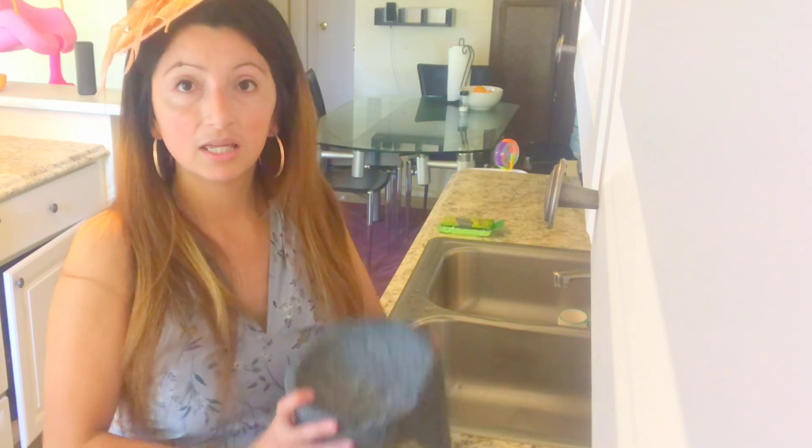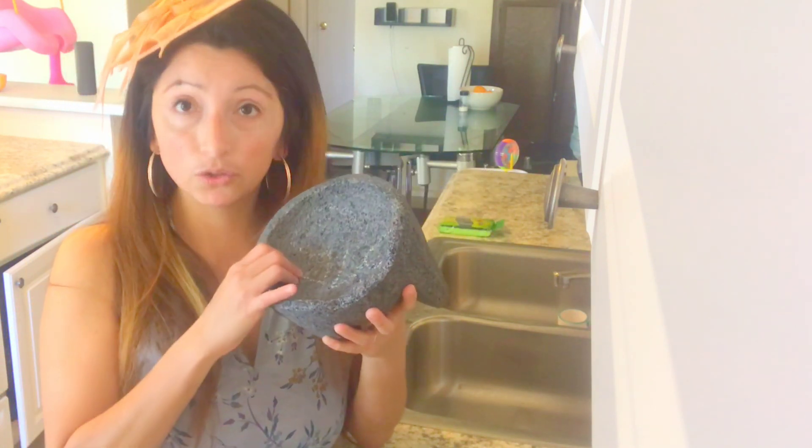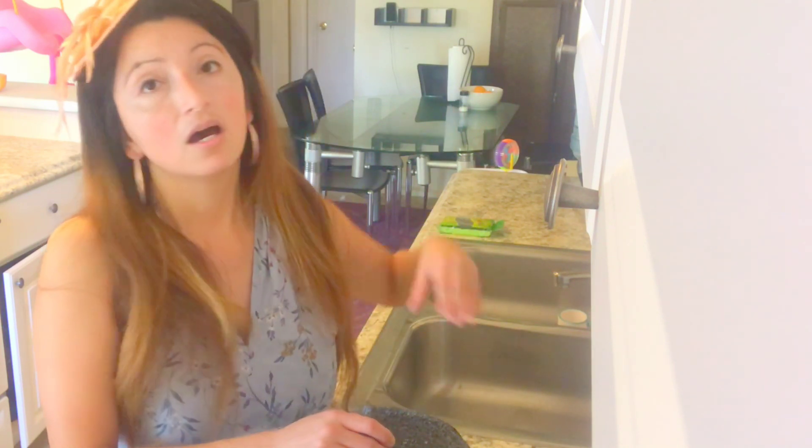I was reading on a top-ranked website that was saying if the molcajete has holes inside it's low quality — well, they're wrong. A new molcajete will have holes and you have to cure it. If you don't cure it, then yes it's going to be unhealthy, but that's why you have to cure it — so that you're able to make food with it. You can also use it inside your oven. The salsa you make with a molcajete will have a very distinct flavor compared to using a regular blender.